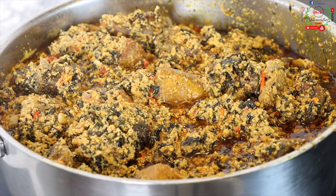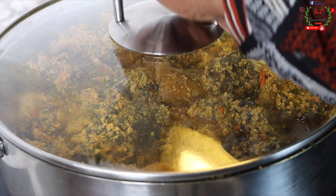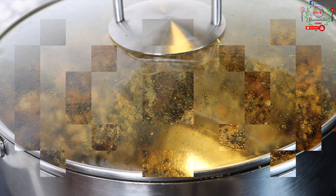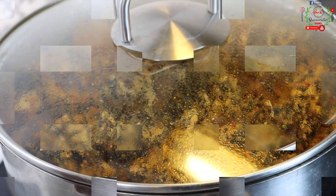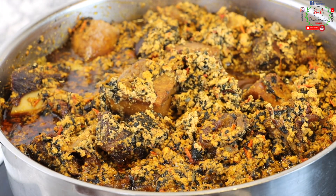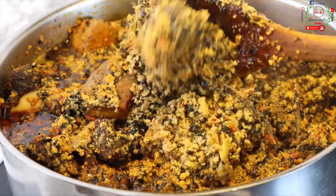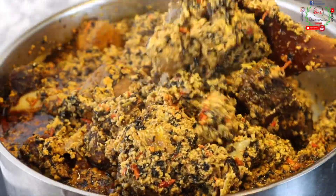I've stirred everything properly and covered the pot to simmer down for at least five good minutes. After five minutes, the soup is now perfectly ready and has simmered down completely.